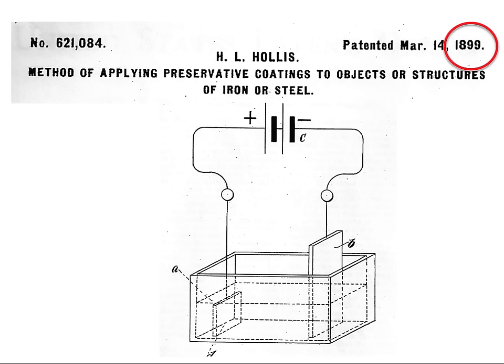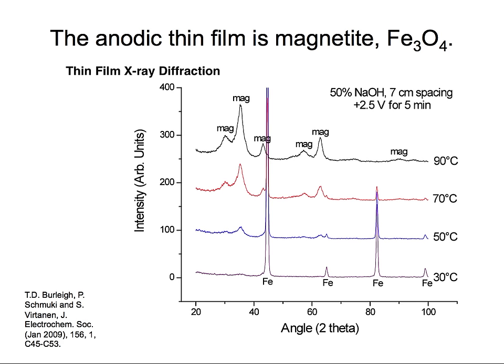Let's look at the surface. Our oxide film is a thin layer of magnetite. We can see higher XRD peaks indicating more magnetite on the surface at 70 degrees C, slightly lower peaks at lower thicknesses, and at 30 degrees C we don't see very much magnetite forming on the surface at all.